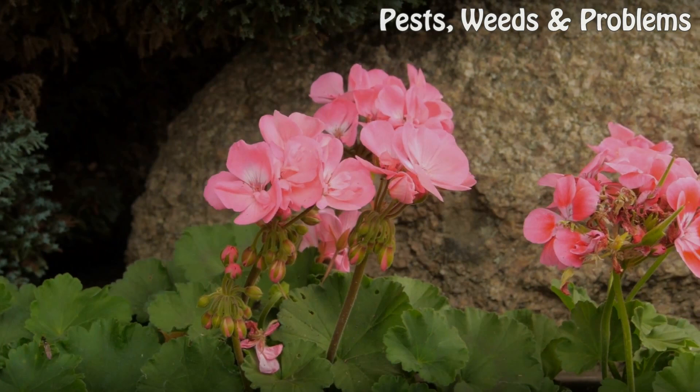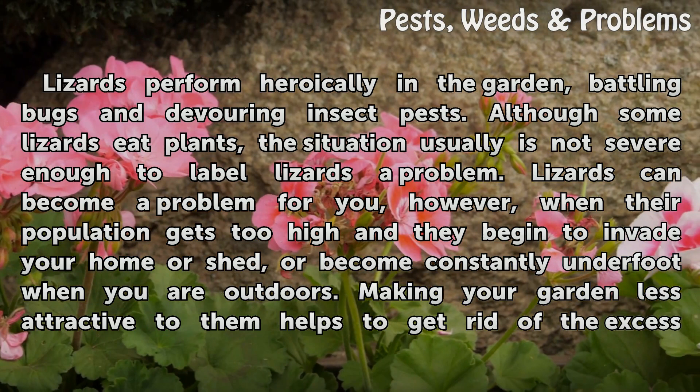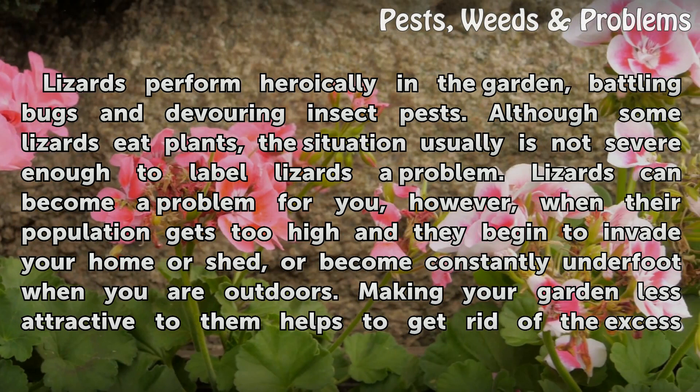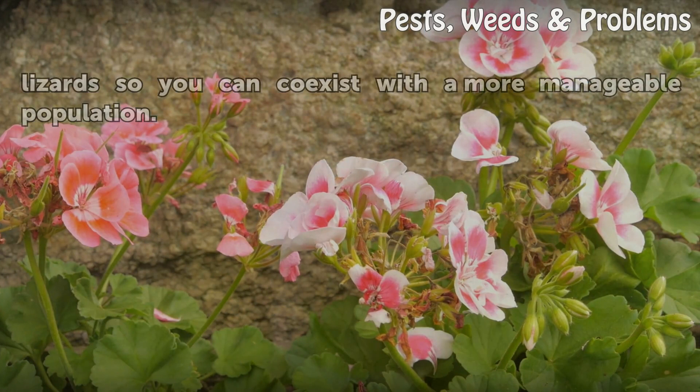How to get rid of lizards. Lizards perform heroically in the garden, battling bugs and devouring insect pests. Although some lizards eat plants, the situation is usually not severe enough to label lizards a problem. Lizards can become a problem, however, when their population gets too high and they begin to invade your home or shed, or become constantly underfoot outdoors. Making your garden less attractive to them helps you coexist with a more manageable population.